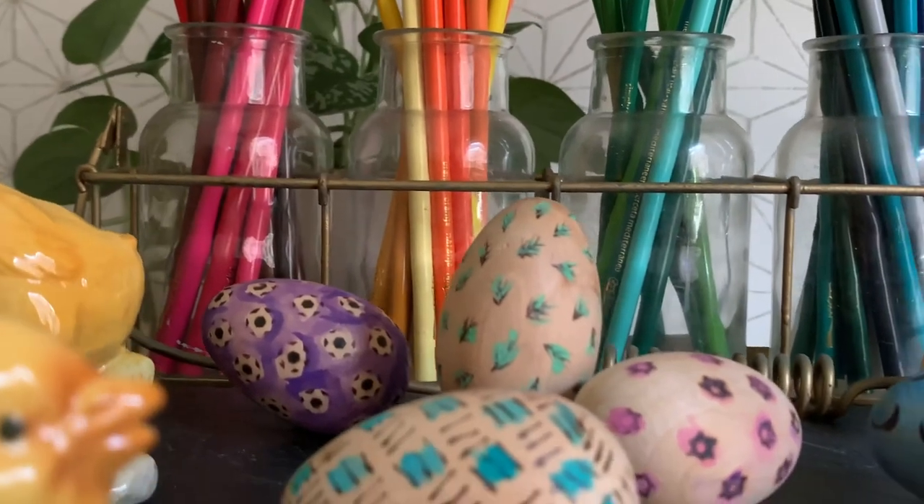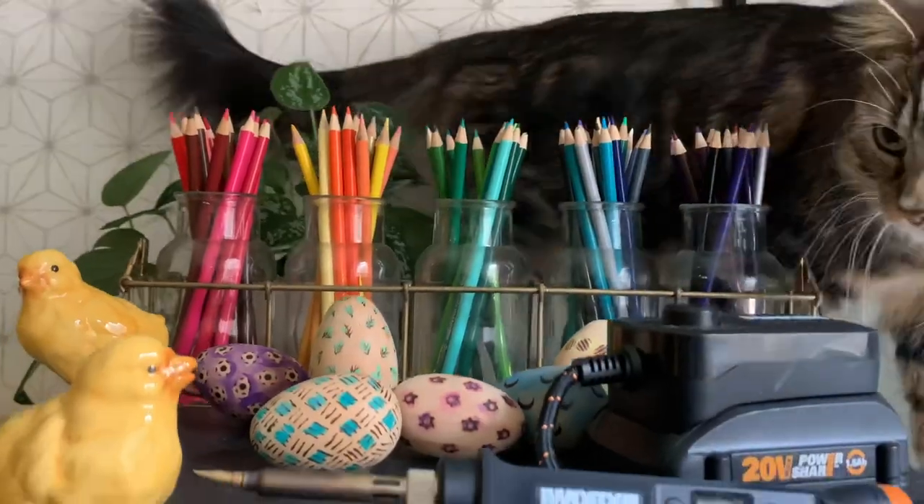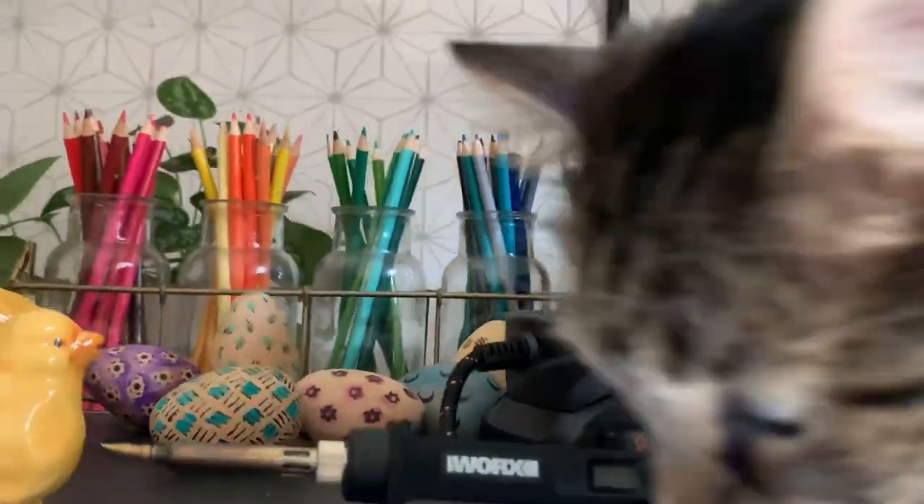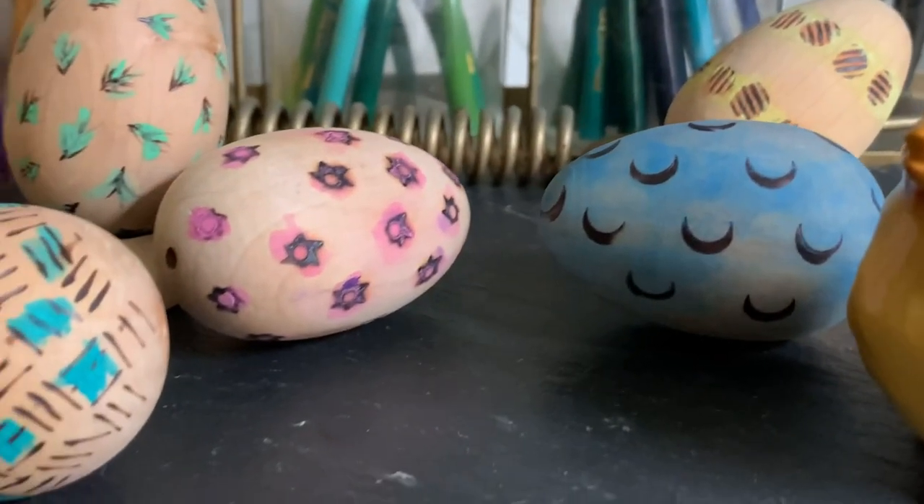Depending on the age, kids could do the wood burning and painting as well. If your eggs are going to be handled a lot, you might want to seal them so the watercolor doesn't rub off. We're so happy how they turned out — they look egg-cellent! However you're celebrating spring or Easter, I hope you put a little craftiness in it. Let us know in the comments if you're working on anything for spring, give us a like and subscribe, and have a happy Easter!